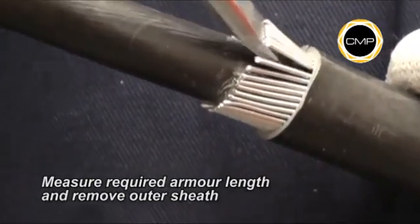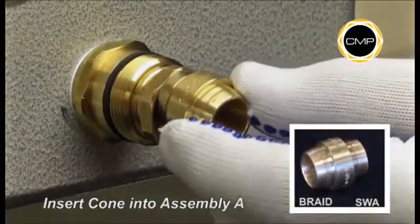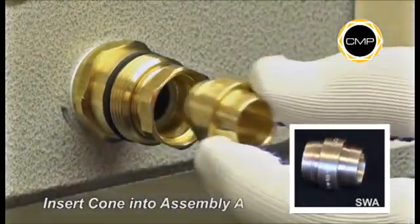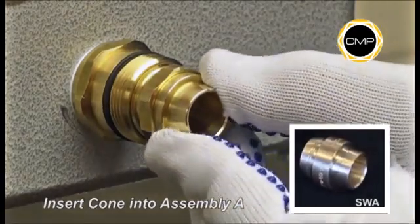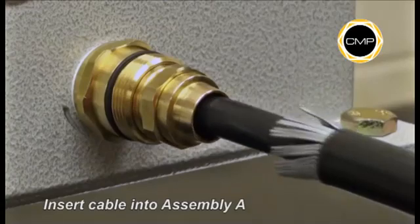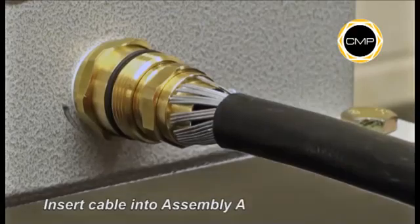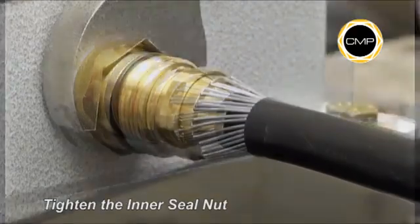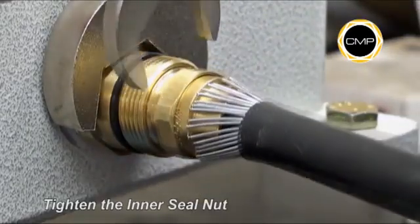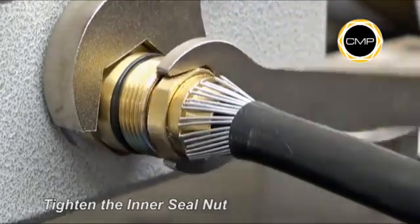Open up the armour wires to suit the armour cone. Insert the cone into assembly A. Insert the cable into assembly A, ensuring that the armour is evenly spaced around the cone. Whilst pushing the cable gently forward to maintain contact between the armour and the armour cone, tighten the inner seal nut into the entry component of assembly A.